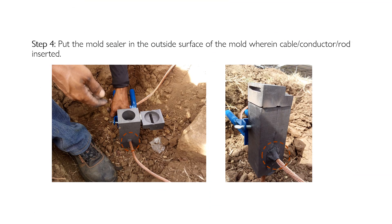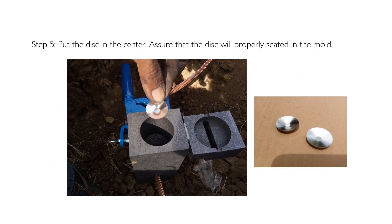Step four: apply mold sealer on the outside surface of the mold where the cable, conductor, or rod is inserted. Step five: place the disc in the center of the mold. Ensure that the disc is properly seated in the mold.